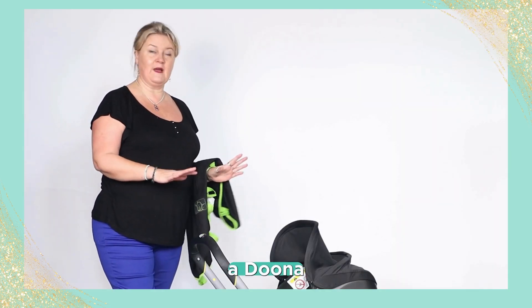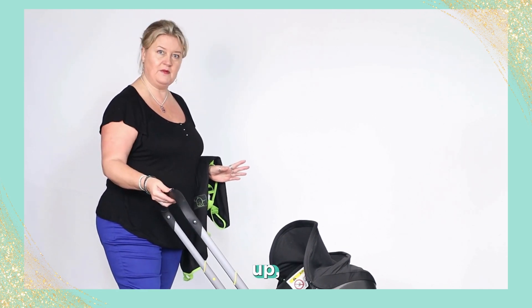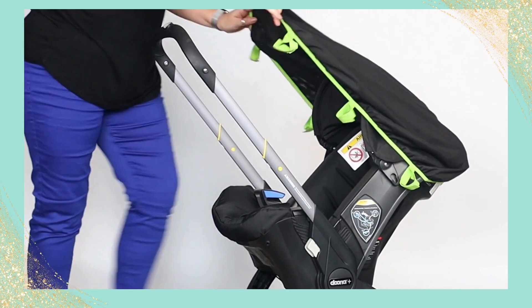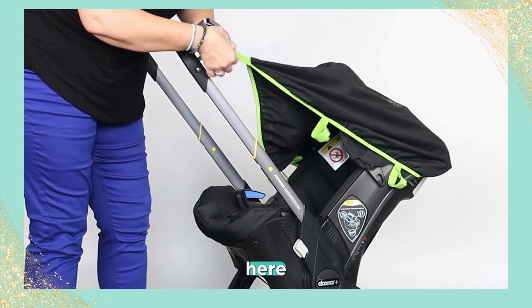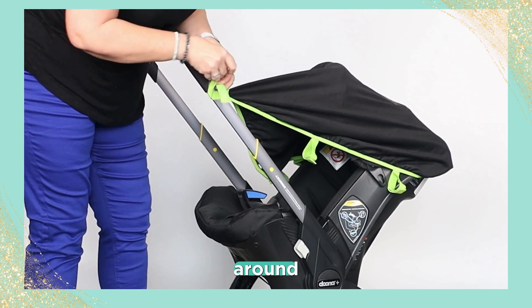This is the second way of fitting a SnoozeShade Original to a Doona car seat stroller. This time we're going to extend the handlebar up, hook it over the back like so, and attach the top straps tightly - three times around the handlebar.